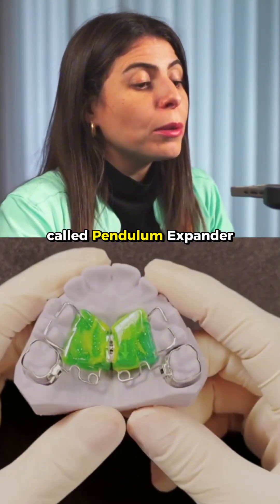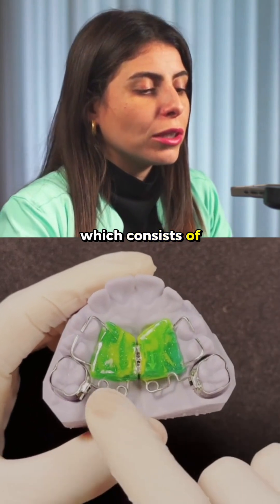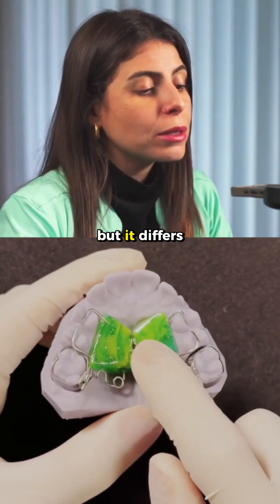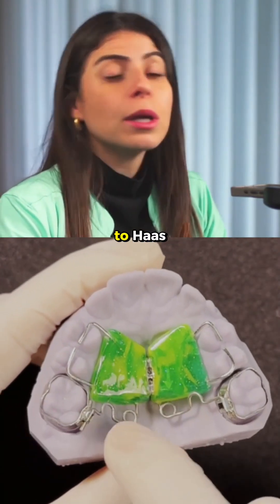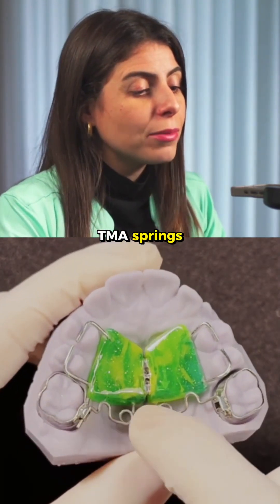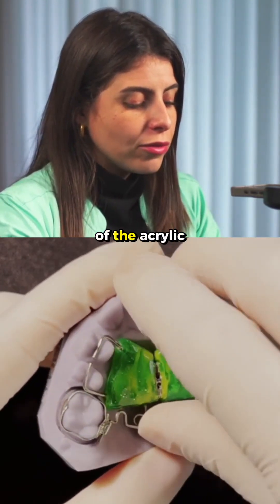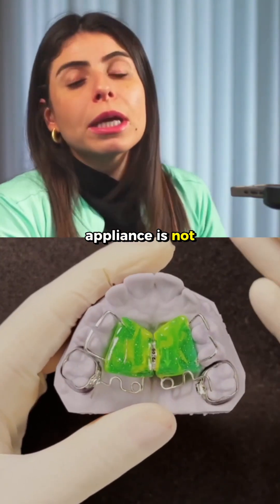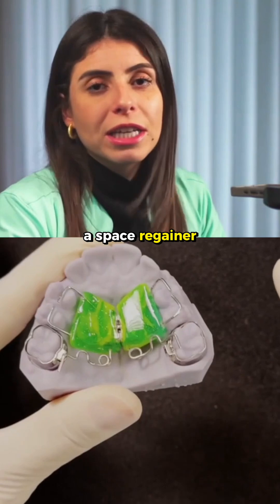This device is called the Pendulum Expander, which consists of an acrylic button similar to a Haas appliance, but it differs from the Haas appliance due to these TMA springs that are placed at the back of the acrylic. Notice that the Pendulum Expander is not only used as a space regainer.